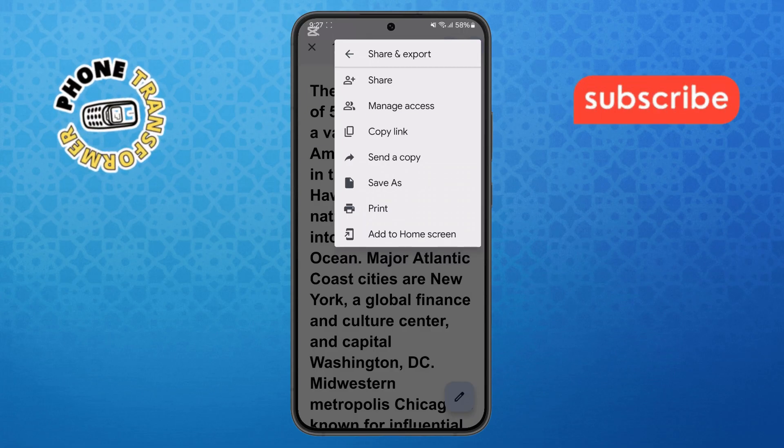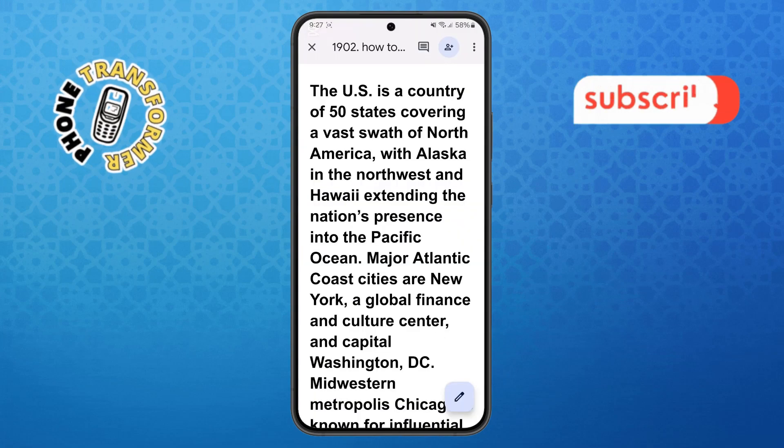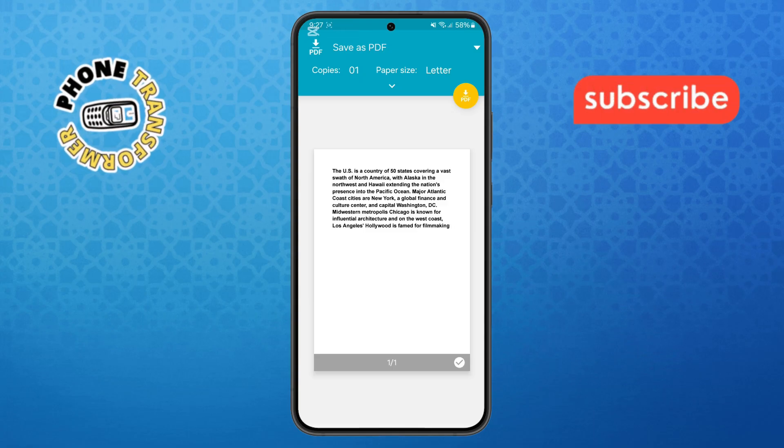Step five. From here, tap on the Print option. Follow the on-screen instructions to select a printer and print settings, then tap Print, and you are done. Thanks for watching and please subscribe to the channel.